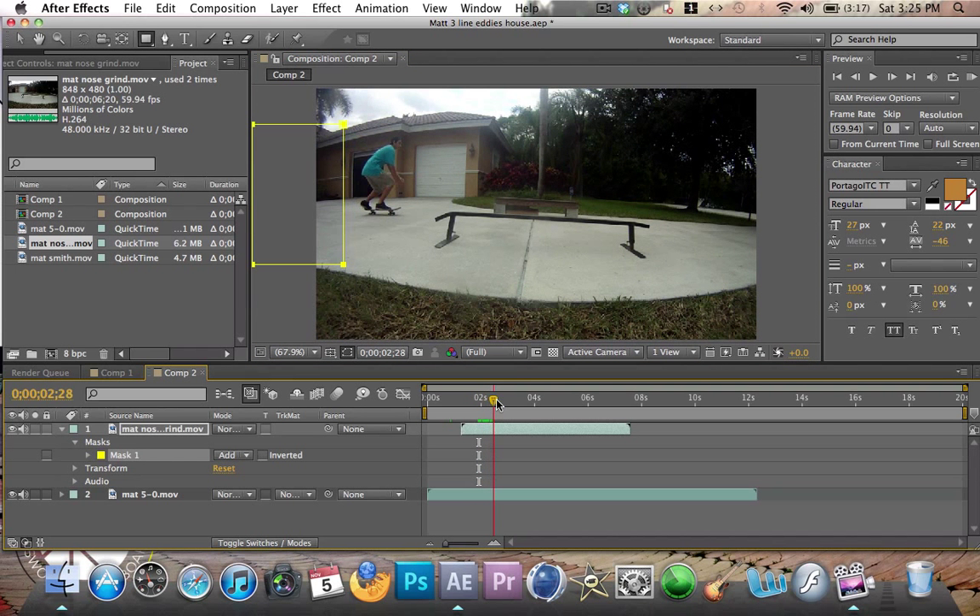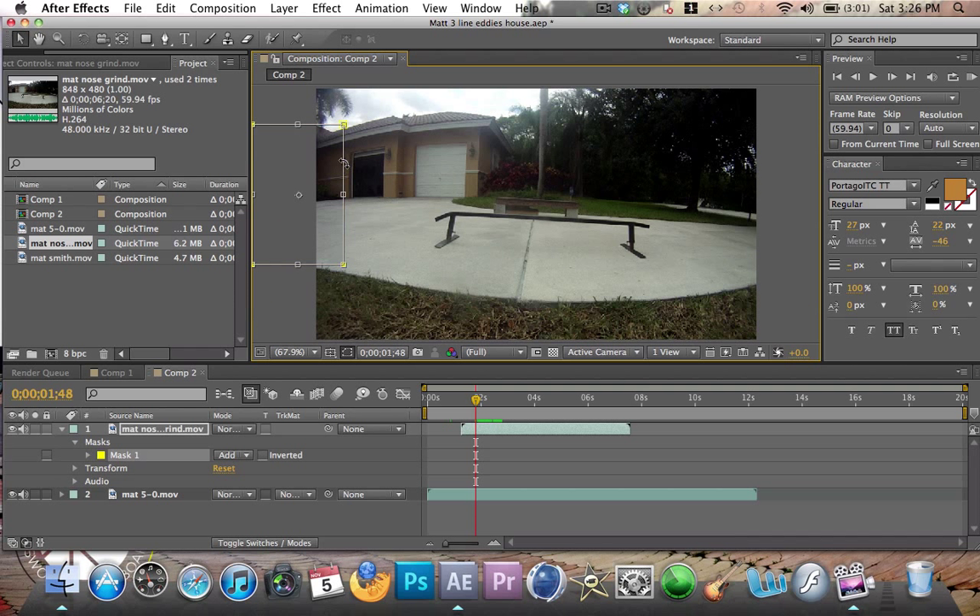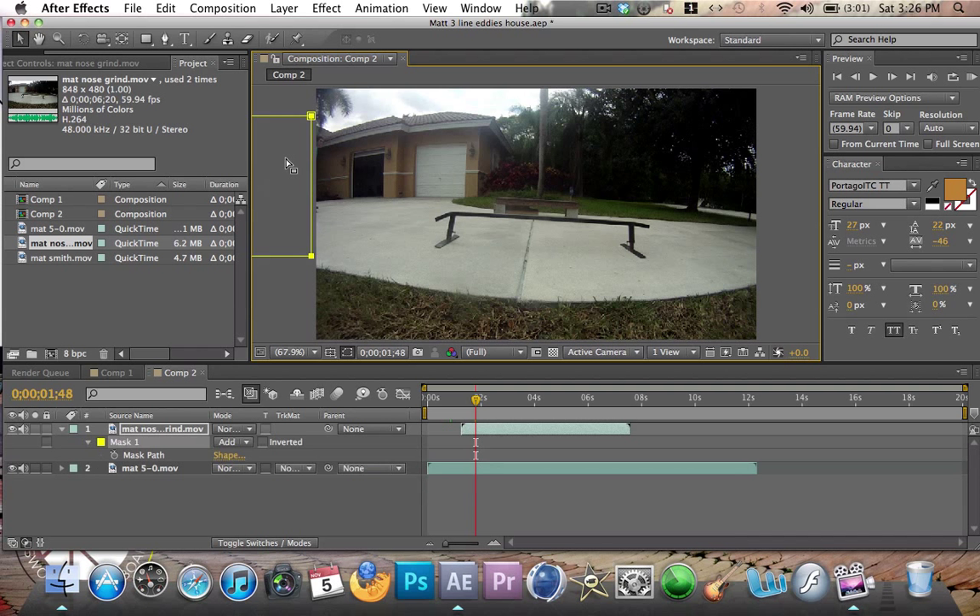So that there's the first layer and then you see the guy from the second layer appear. Now, before you do anything, you're going to want to set up a mask path. Go MPM and then set your mark so that the first clip comes in and then you just follow it with the box. See, there I am. You just follow him all the way until he's out of the frame.